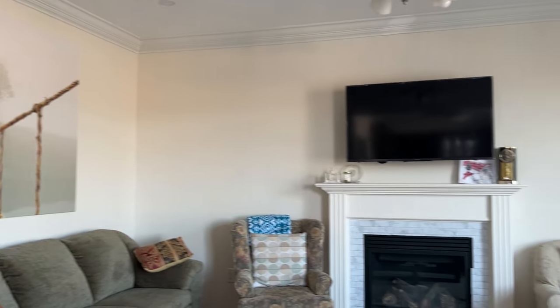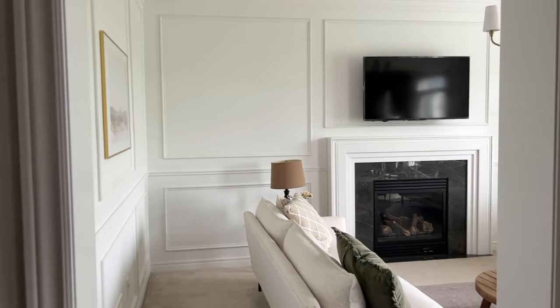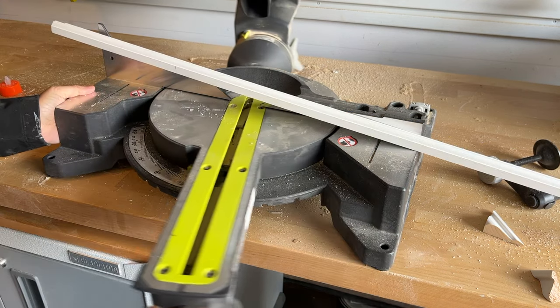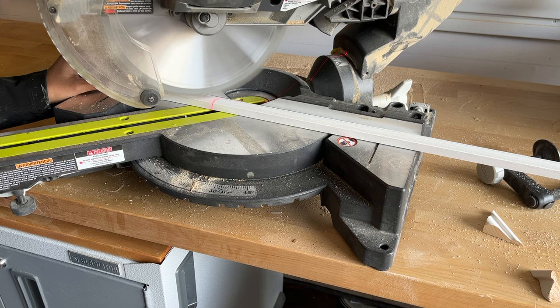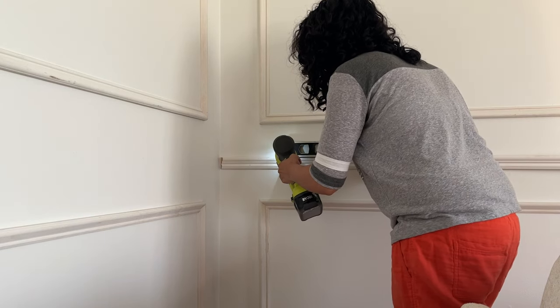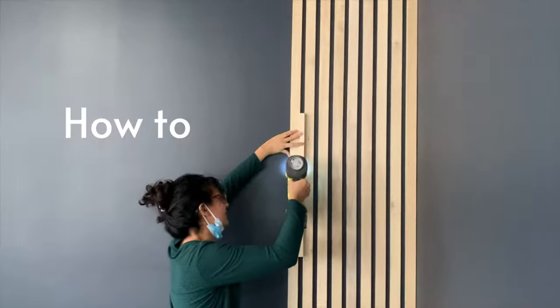Looking for a budget-friendly way to update your room? Use picture-frame molding with chair rail to transform your space. It may look really high-end but it's a perfect beginner project. In this video I'm going to show you my best tips and tricks on how to measure and cut all the trim pieces, install them to the wall, and get the best finish for a professional look. Even if you've never picked up a power tool, you can totally transform your room with panel molding and chair rail. Let's make over your builder-grade home on a budget.